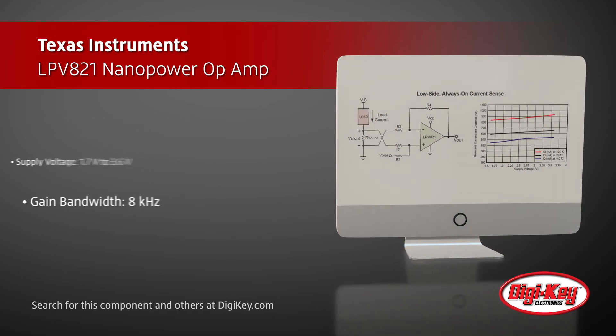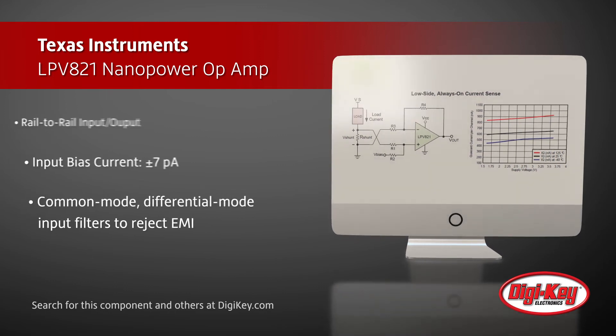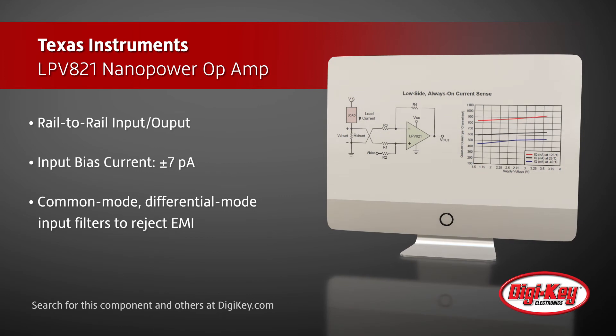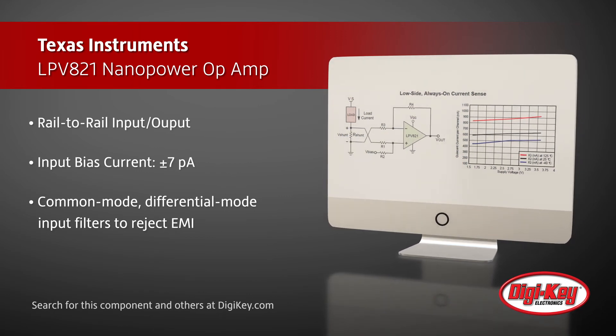The op-amp has pico-amp bias currents to reduce measurement errors with high-impedance sensors or feedback networks, and both common mode and differential filtering to reject EMI at the input pins.